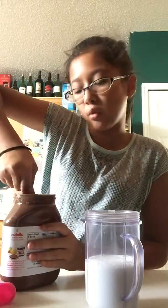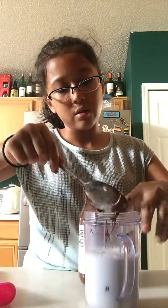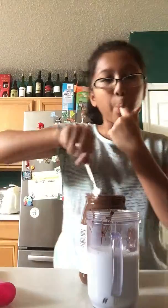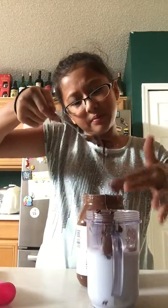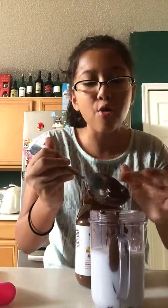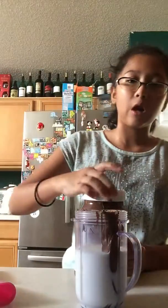Then you're going to need two spoonfuls of Nutella and put it in here. Or if it's a really big spoon, you might only need one, but in this case, two. And the most — and when I say the most, I mean the most important part — you just have to lick the spoon. Delicious. Then put the spoon to the side and close the Nutella.